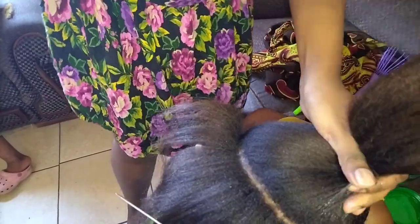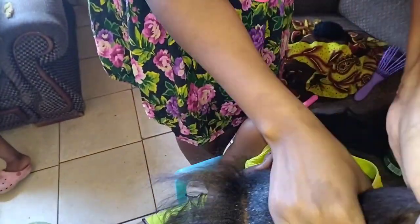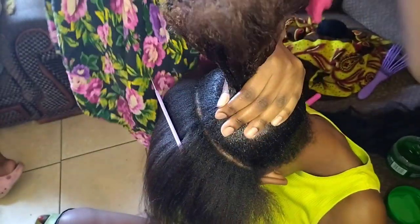I apply the gel on the entire head. The reason why I section the hair is because she has a lot of hair, so I must make sure the gel goes into the hair so the hair can be sleek. I'm also using my hands to make sure the gel gets inside the hair as much as it can.